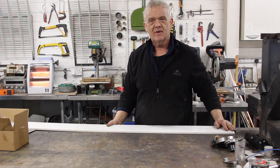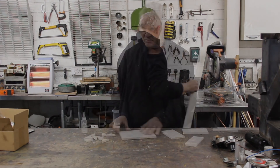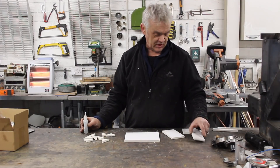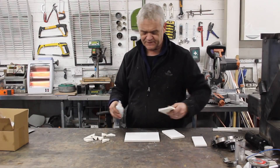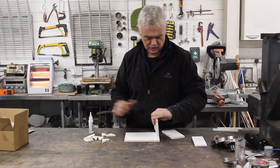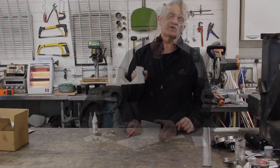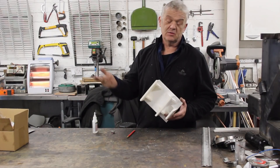First things first, we need to make a cradle, so let's cut some bits of this up. It doesn't need to be particularly exact, and obviously you can make it from whatever material takes your fancy. I just like this stuff because it's so quick and easy — it makes a good strong model. Glue up your cradle so your frame looks something similar to that.